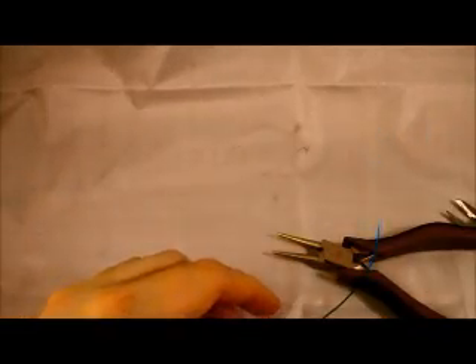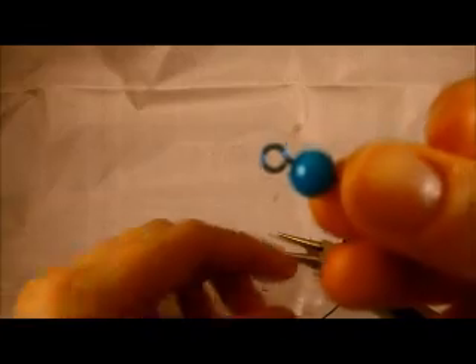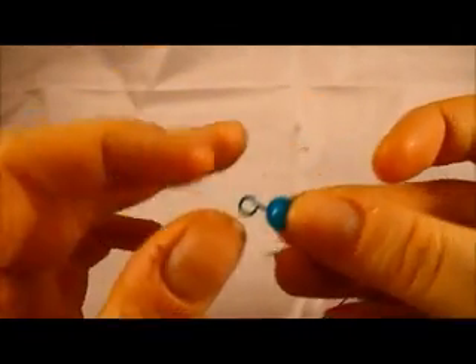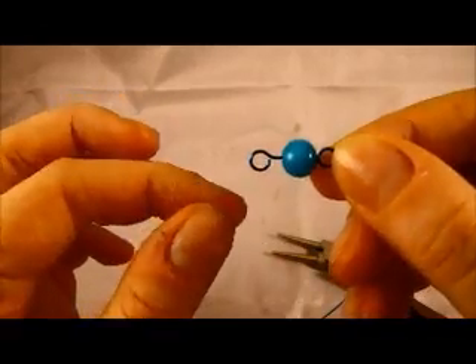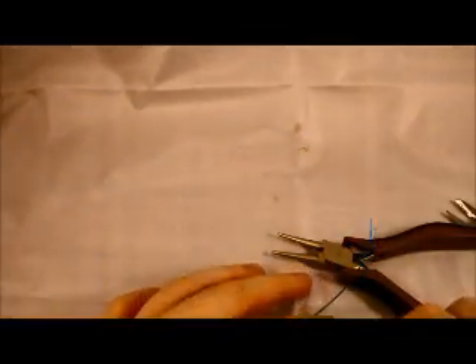The difference between the loop that we made before — which is a simple loop — is that a wrapped loop is going to actually lock the bead on. With a simple loop you can reopen it and put other things on, but when we make a wrapped loop we can't do that.